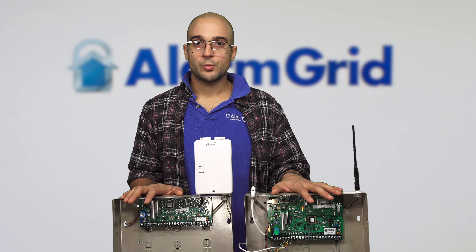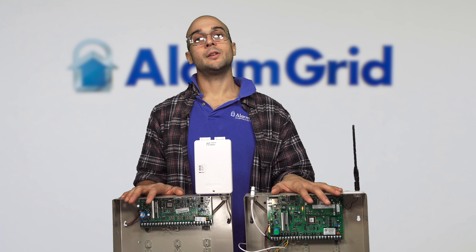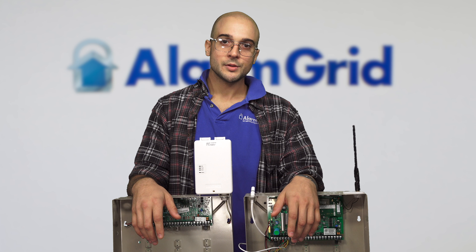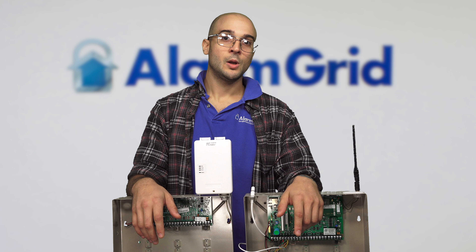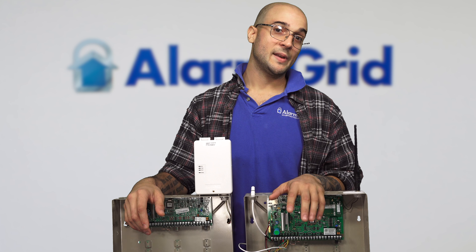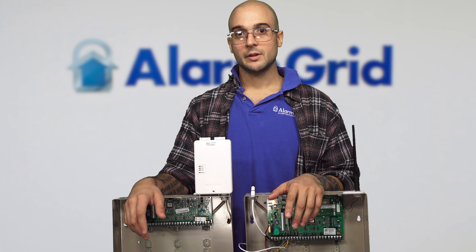So those are the big differences between the 20P and the 21IP. If you enjoyed the video, feel free to subscribe. If you want us to update you about future videos, hit the notification button. And if you have any questions, head over to the website, give us a call, or send us an email. Thanks for watching, and have a great day.